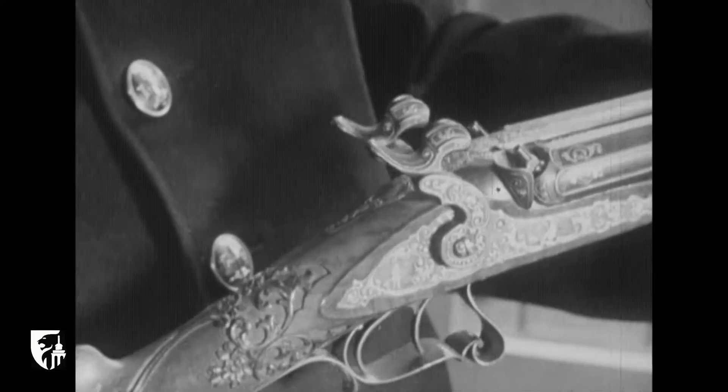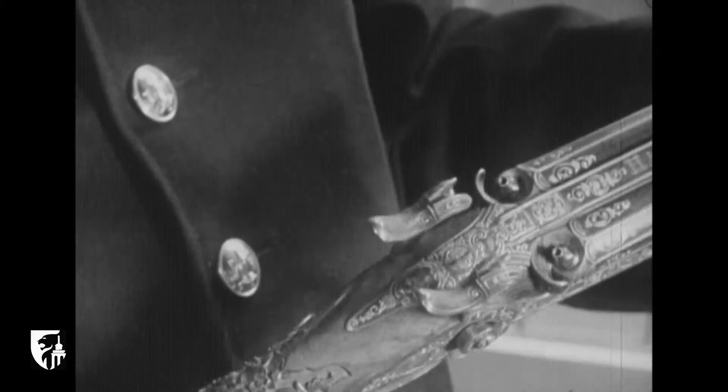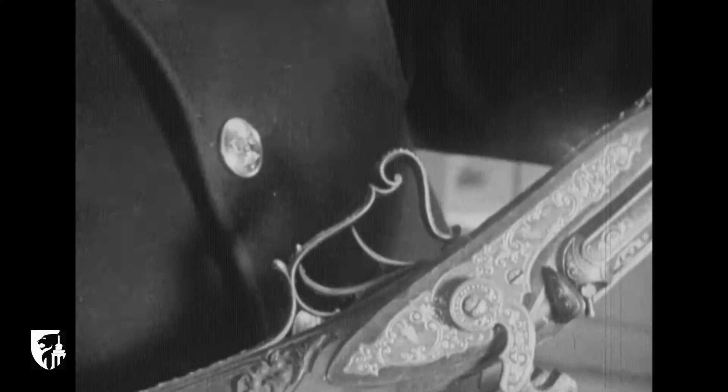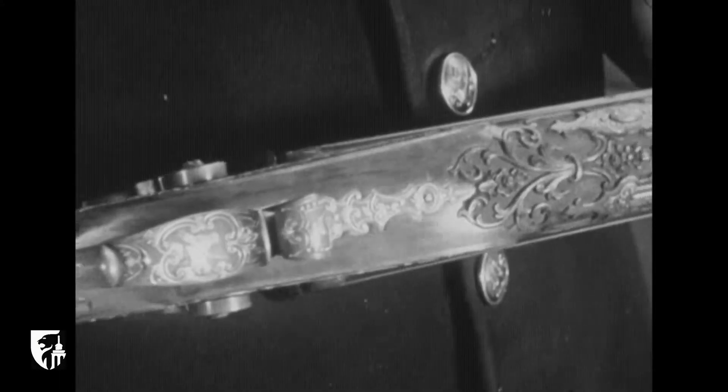Sans cesse, les perfectionnements des armes à feu étaient adoptés par les armuriers liégeois et toujours leur ornementation restait d'un goût très sûr, révélant la virtuosité des artisans.